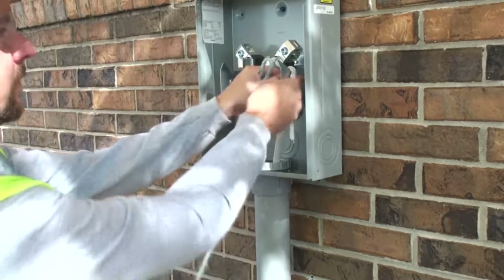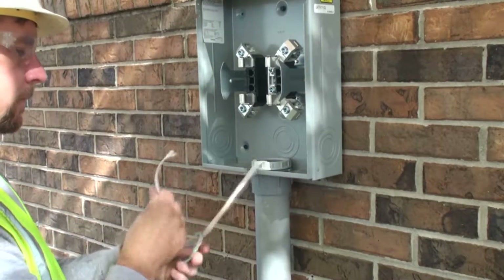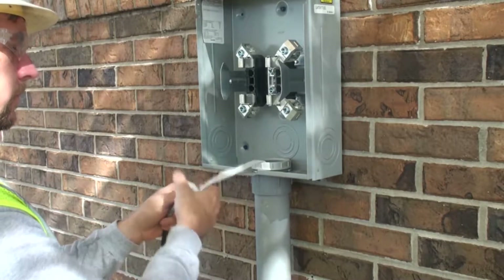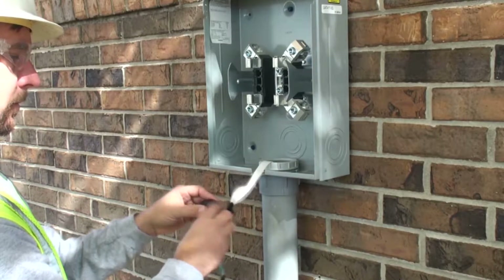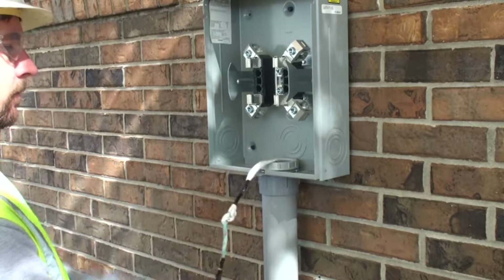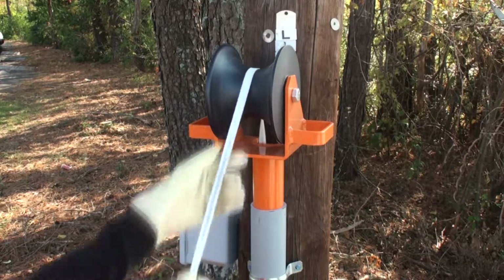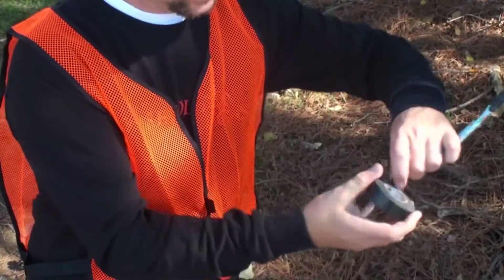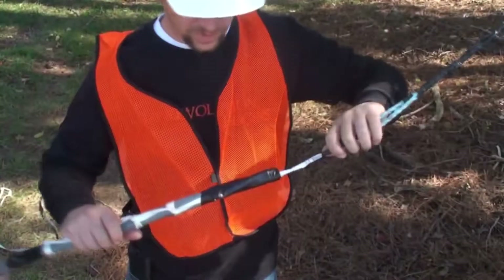Beginning at the meter box, to prepare for pulling, the pulling rope is attached to the pilot line. At the street end of the conduit, the pilot line is used to pull the pulling rope through the conduit from the meter box end. Once the rope emerges at the street end, the conductor or cable is secured to the pulling rope using a grip, an eye, or a series of taped hitches.